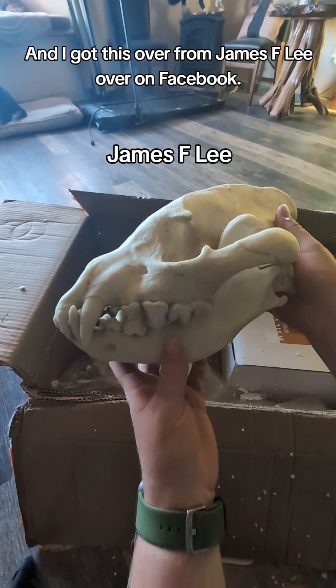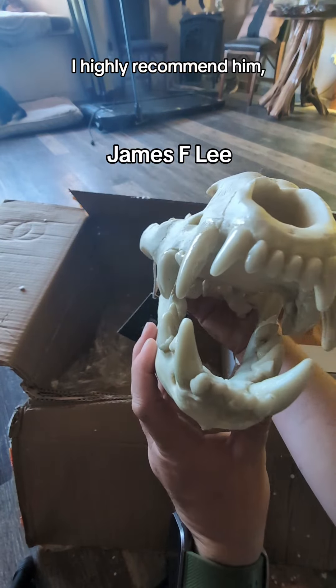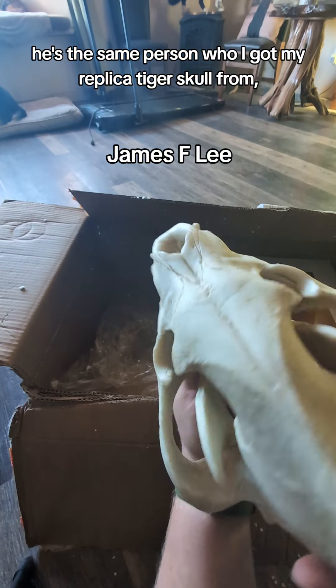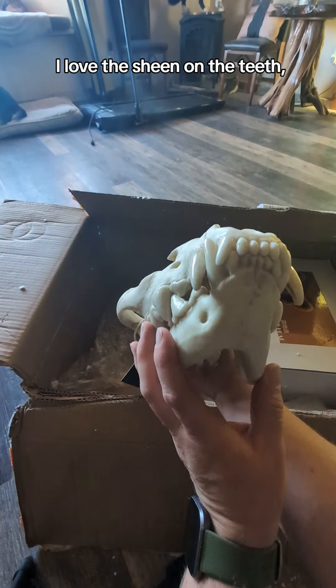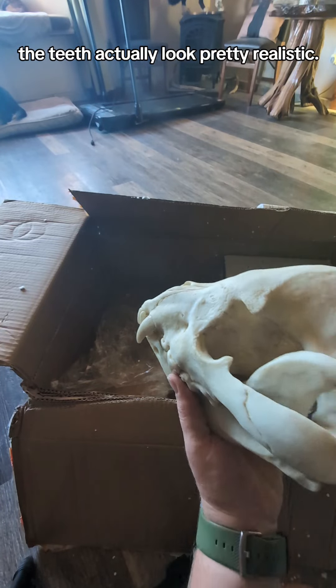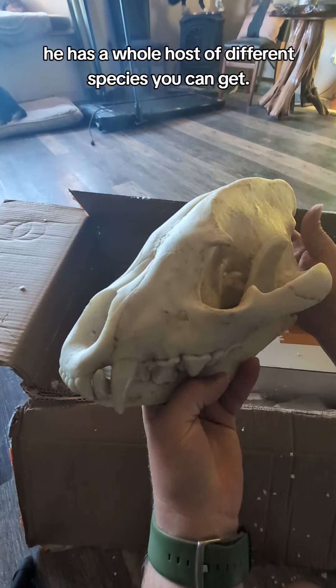I got this from James F Lee over on Facebook — I highly recommend him. He's the same person I got my replica tiger skull from, which I love, and it's just as high quality as this one. I love the sheen of the teeth; the teeth actually look pretty realistic. He has a whole host of different species you can get.